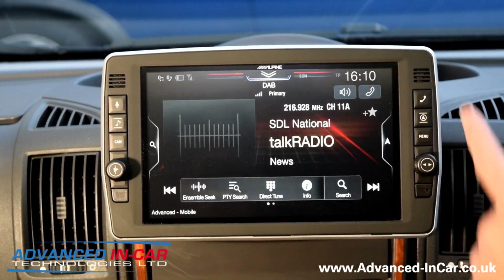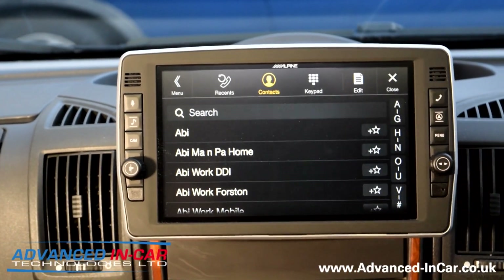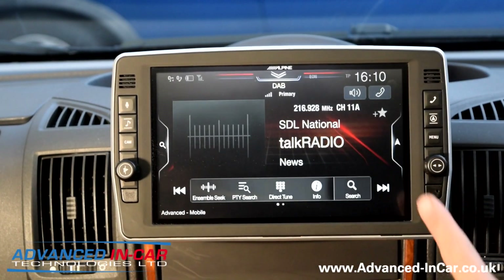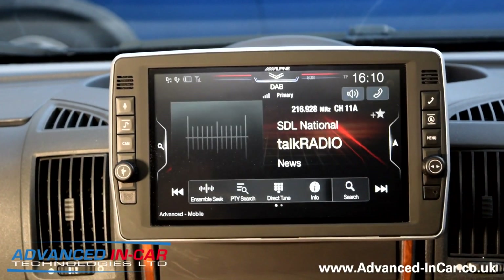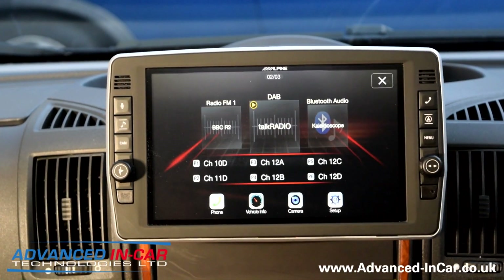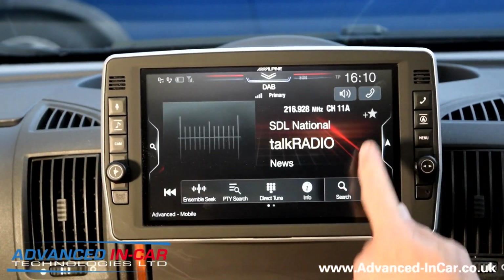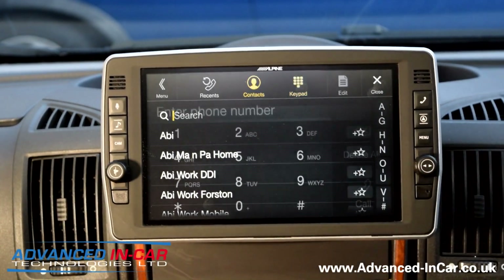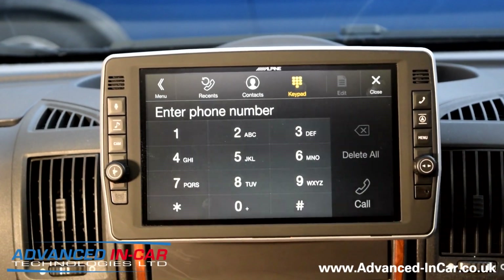Taking it out of reverse, you've got quick access to navigation and quick access to the telephone. Those of you who have used one of these before will notice some extra bits and pieces — on the main screen you now have quick access to telephone and volume settings, whereas before you'd have to press menu or the phone button and navigate through. Now you can go straight into the phone, get your contacts, your keypad, and all the necessary bits so you can keep your eyes on the road.